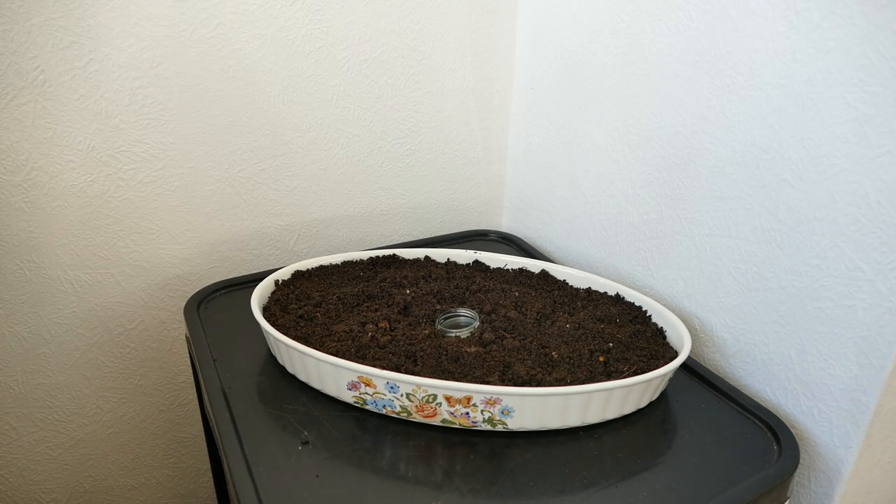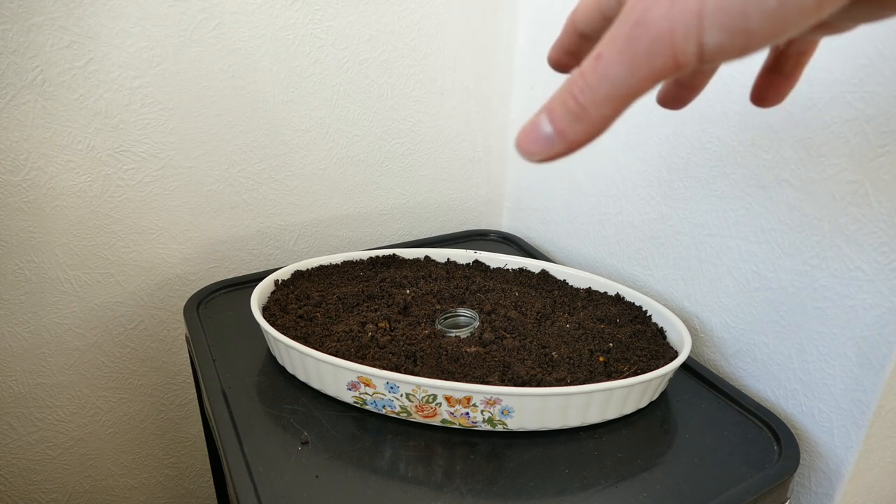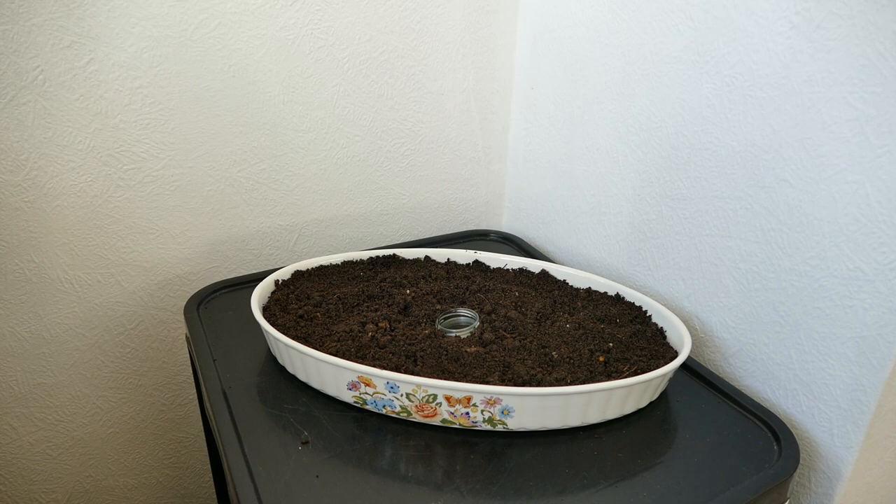That's the tray now filled up with soil. If you wanted this kind of self-watering system for a plant that doesn't like waterlogged soil, you could use a substantially deeper tray — fill the bottom with gravel so the bottom section holds water, and the plants will just suck up as much as they need without the soil getting saturated. For this willow project it doesn't matter if it gets too wet, so I'm using pure soil throughout with no gravel base.